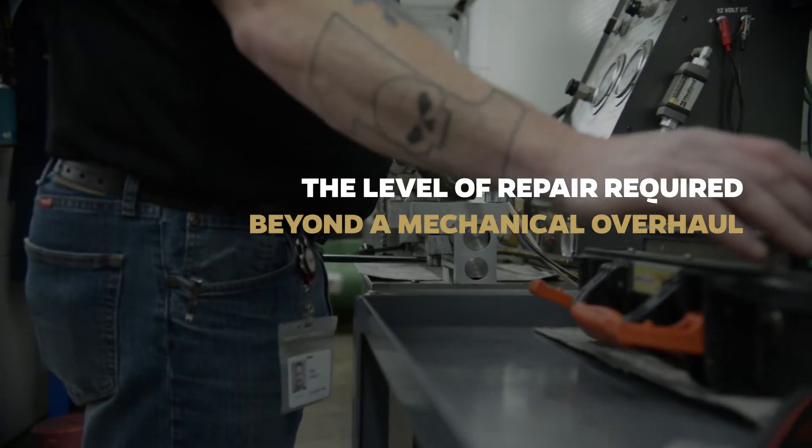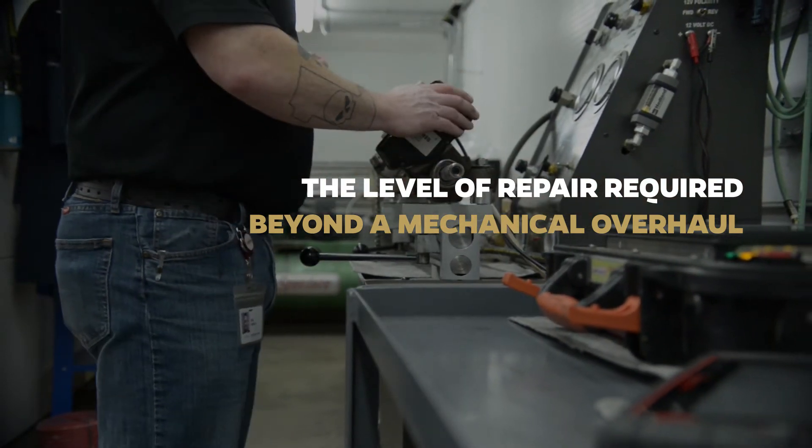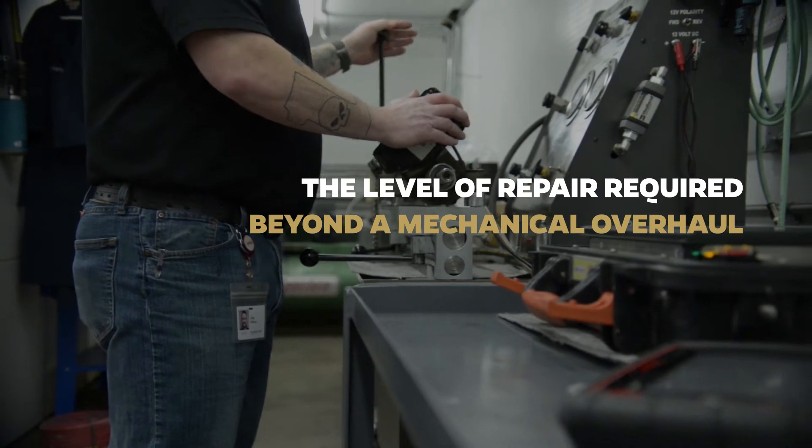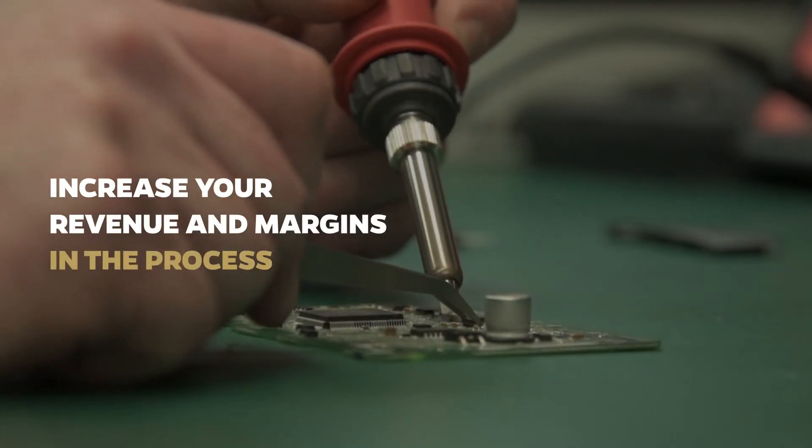The reason a diagnostic tool will become the centerpiece of your EPS business is that it will allow you to quickly understand the level of repair required beyond a mechanical overhaul. And as your expertise in electronics continues to grow, so will your revenue and margins.